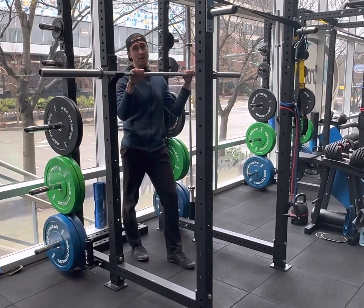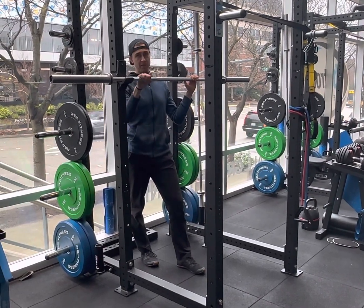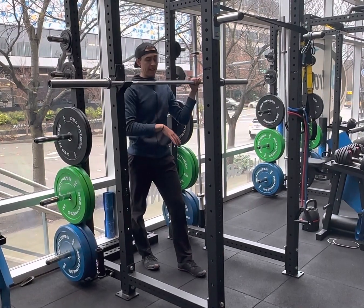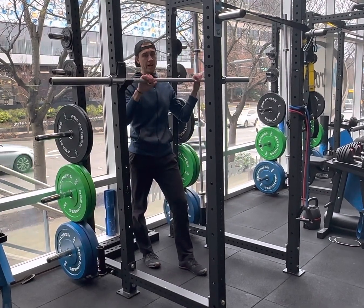This will be a bent knee barbell max hang. We're going to be trying to hang as long as possible. Having bent knees and being on a barbell versus just hanging from up here gives you some ways to help yourself out — you can put your feet on the floor, and it's also a little safer since you're closer to the ground if you start to slip off.